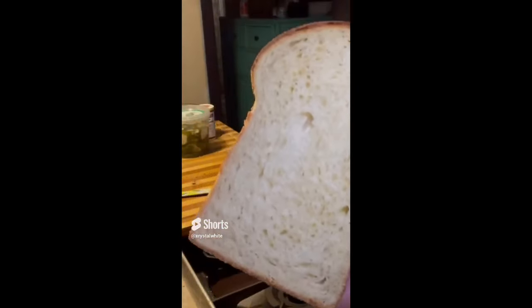Hey guys, welcome back. Thank you so much for joining me again. Today we are going to be making sourdough Hawaiian bread.